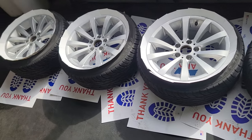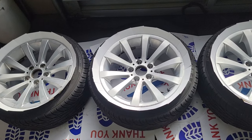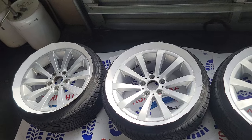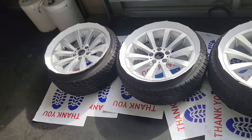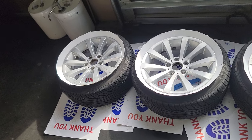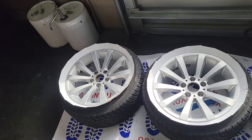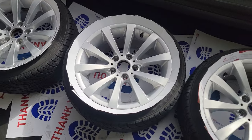Hello everyone, I'm making a video on how to paint stock rims. This is off of a 2011 BMW - doesn't have to be a BMW, can be any vehicle. Rims are expensive these days and some people can't afford them. This is my daughter's vehicle and she didn't want to buy new rims - these are a pretty cool style of BMW rim. She asked if I could paint them so I said yeah, I'll paint them for you.